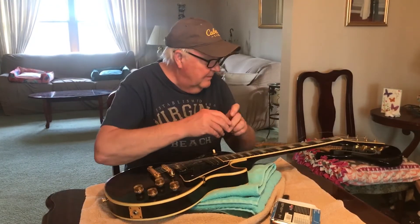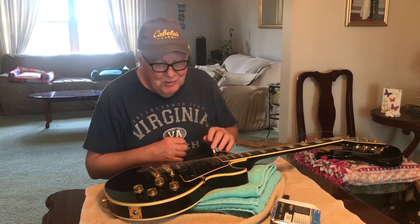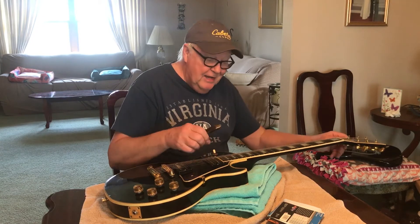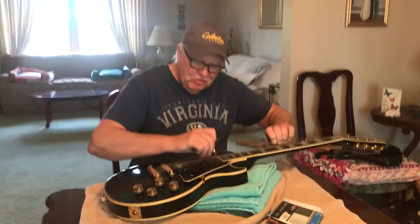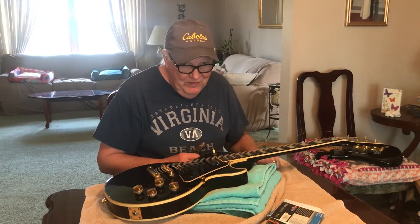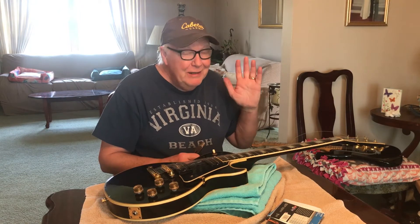There we have it. I'm not even going to try and tune it — just a demonstration. But you get the string on there, get it in tune, you stretch it. You've got to stretch it, and believe me, your guitar will stay in tune. I've been doing it this way for 50 years and my guitars stay in tune.